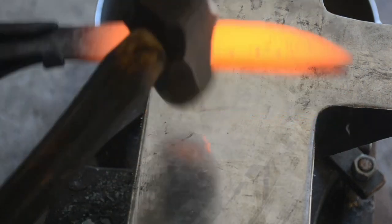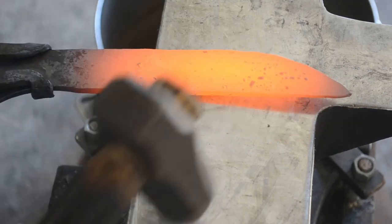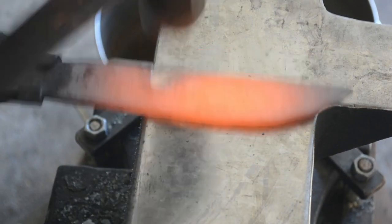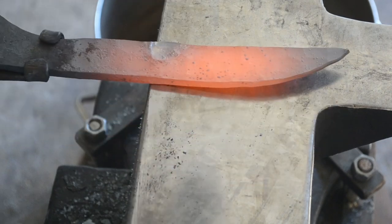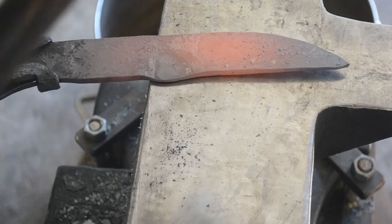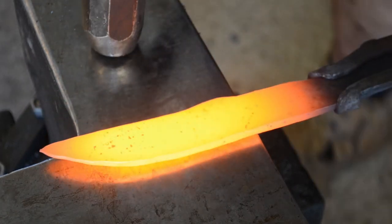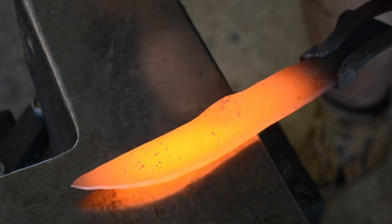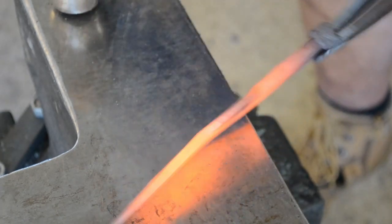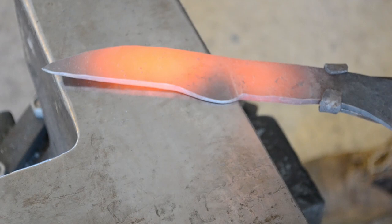Now comes the important part where we strike in the bevels. I'm lining up where I want the ricasso to be, where I want the plunge cut to be, and I'm using the edge of my hammer and the edge of the anvil to chop in the plunge cut. Very careful, very precise blows, right at that edge, angling the knife very slightly against the anvil face, and angling the hammer face to match the angle between the blade and the anvil, so that the hammer and anvil face are creating an angle that the blade is actually bisecting. I wanted a plunge cut angled towards the blade to make it look a little faster, so I'm going to angle the blade backwards on the anvil face to have that plunge cut match the line of the anvil.